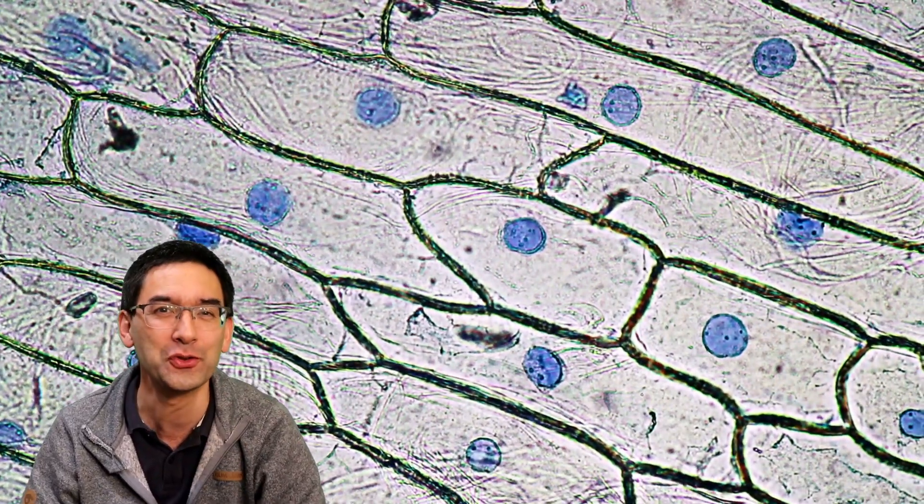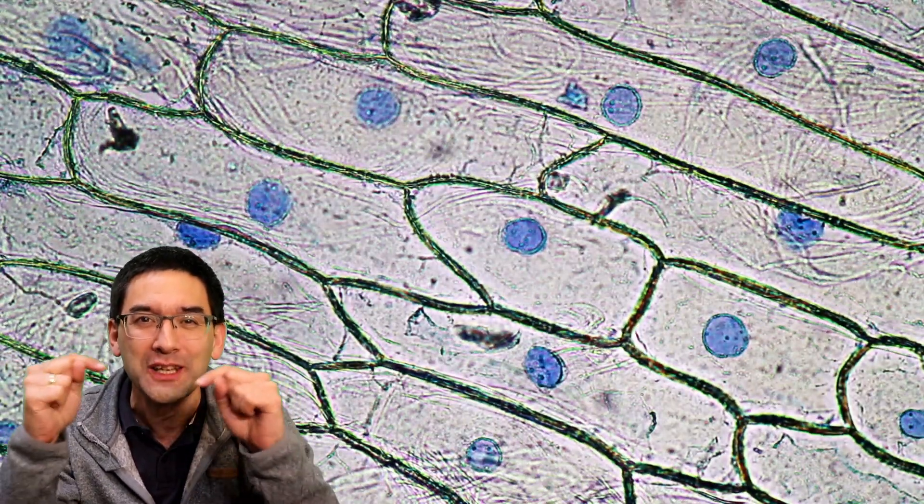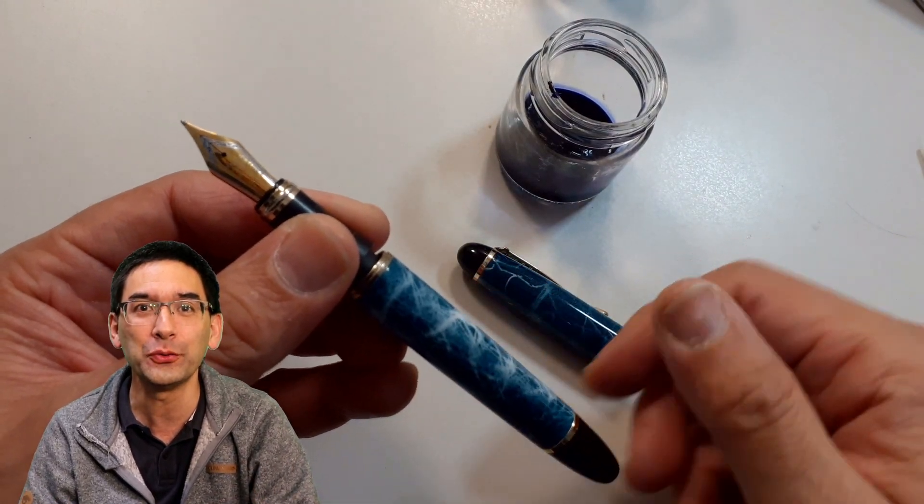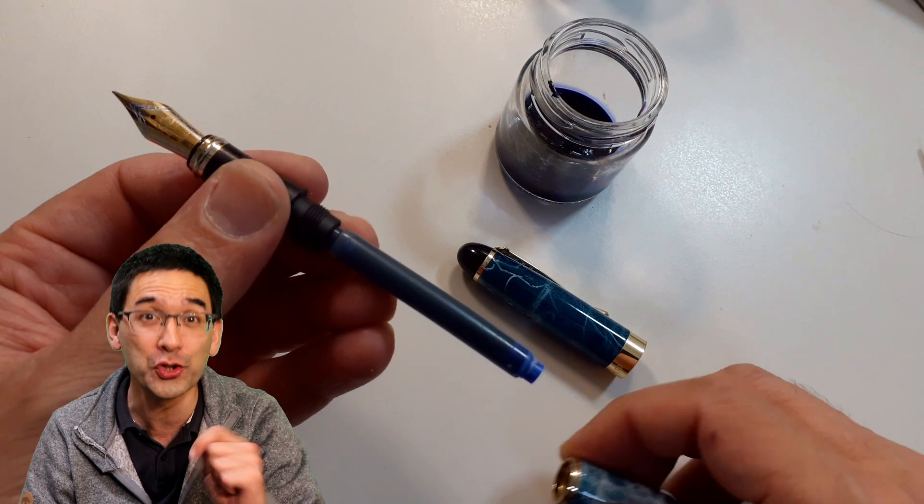There's a little trick that you have to use to make sure that the ink actually goes into the cells. We'll be using ink — regular fountain pen ink that is water-soluble.